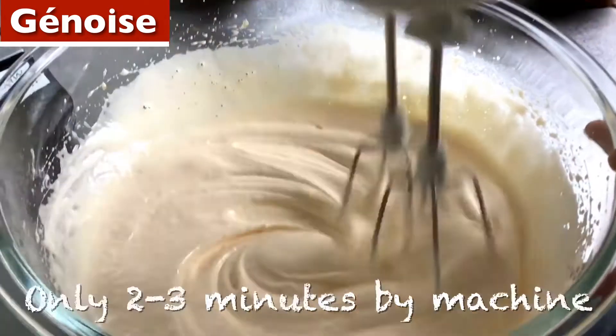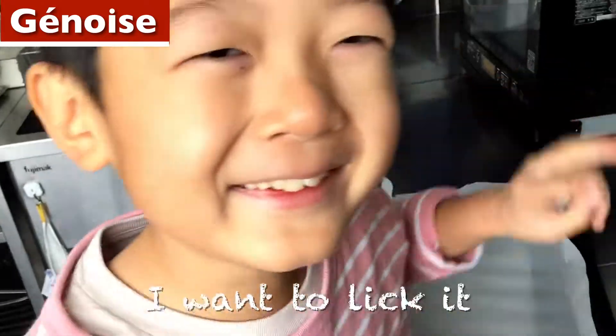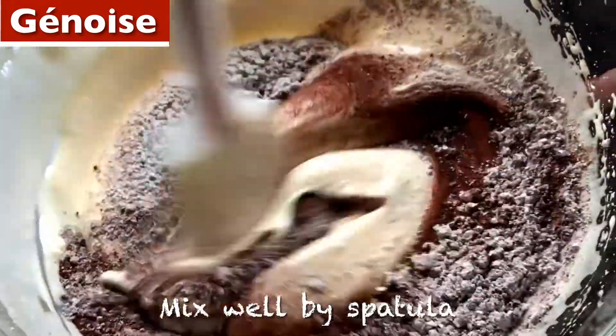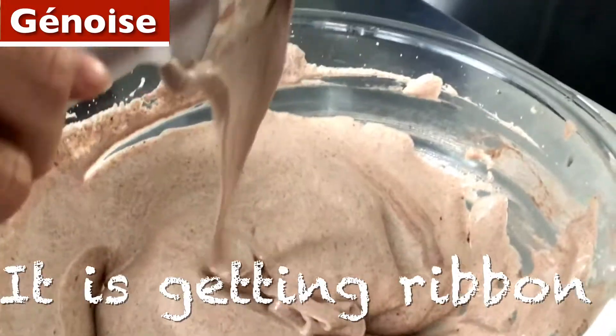Until getting wide and very smooth. Like this, it's like cream — only 2-3 minutes by machine. I want to lick it. Add 20 grams of flour and 10 grams of cocoa. Mix well by spatula. It is getting ribbon.